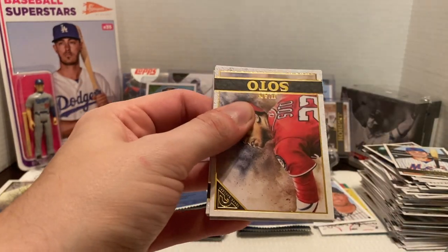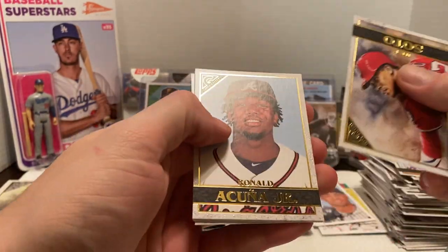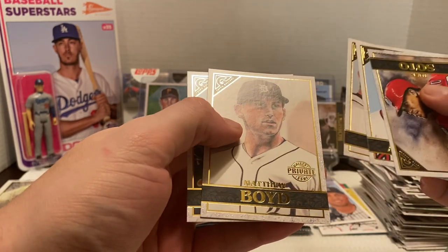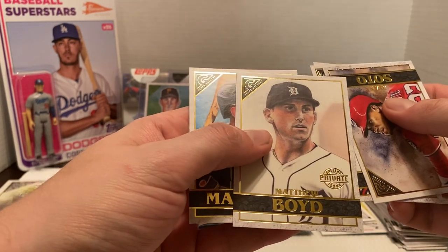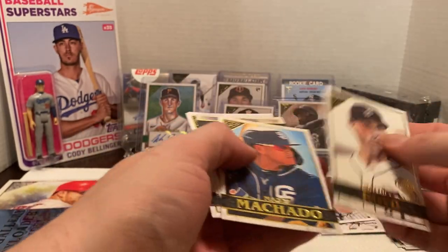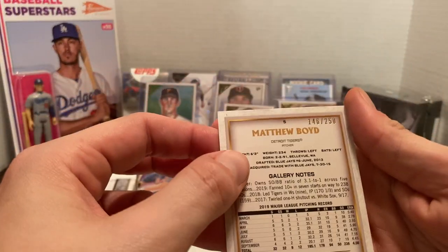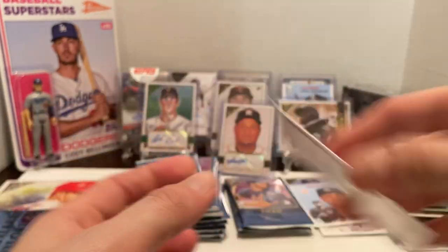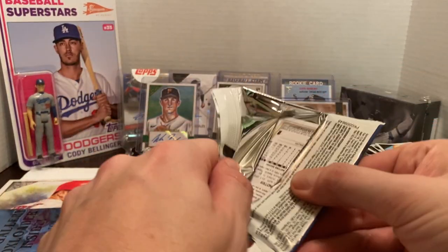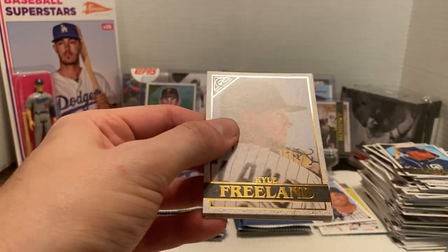Next, we have Juan Soto, Ronald Acuna Jr., Blake Snell. We have a private issue — Gallery Private Issue of Matthew Boyd — and Machado again. The Matthew Boyd is numbered 146 out of 250.